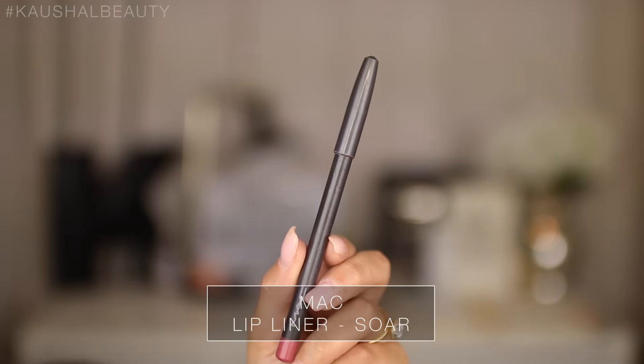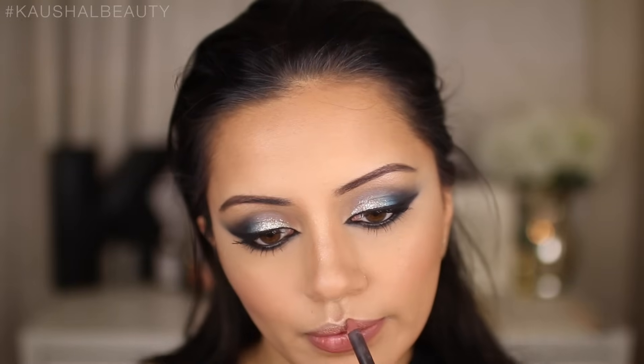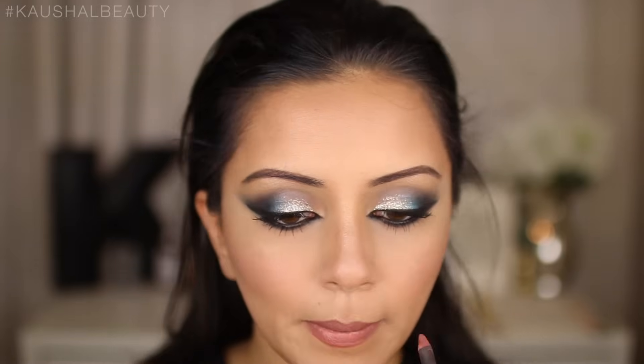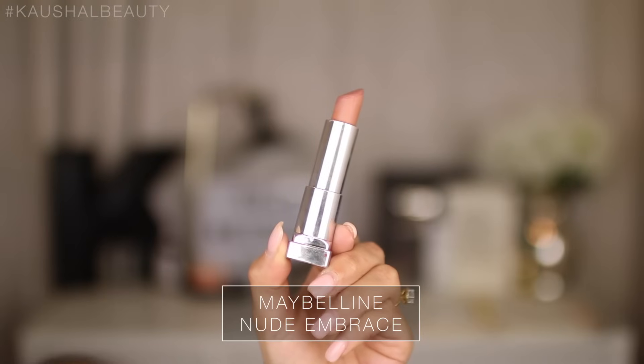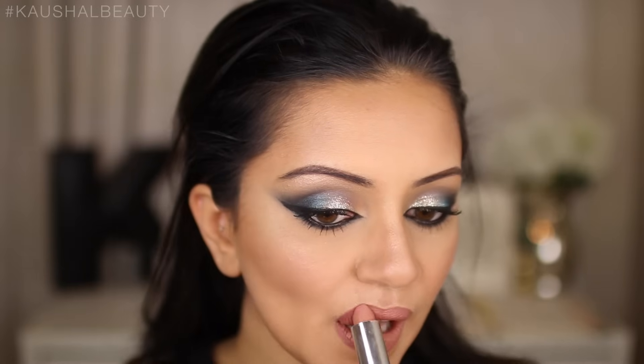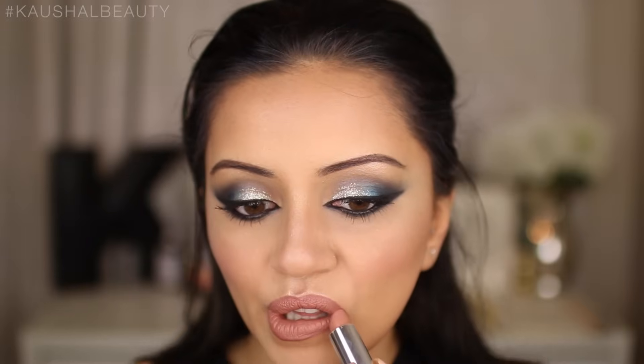Moving on to lips, I'm taking my MAC lip liner in the shade Soar, lining my lips and filling them in to help the lipstick last longer. I wanted to go for a nude because the eyes are pretty intense. On top of that I went over with the Maybelline Nude Embrace Lipstick — a really beautiful, comfortable matte colour. I think I actually used this same lip combo in my last Eid tutorial, but I just love this nude combo.